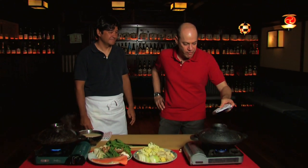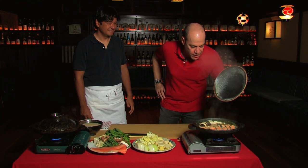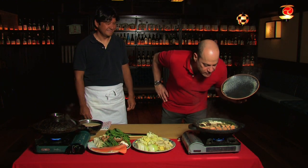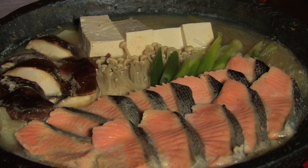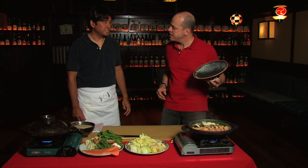I'm Tadashi Ono, and I'm Haris Salat, and we're the co-authors of a cookbook called Japanese Hot Pots. Today we're going to show you one of our favorite hot pots — a hot pot that smells fantastic and has beautiful root vegetables, mushrooms, and salmon. This is called Ishikari Nabe.